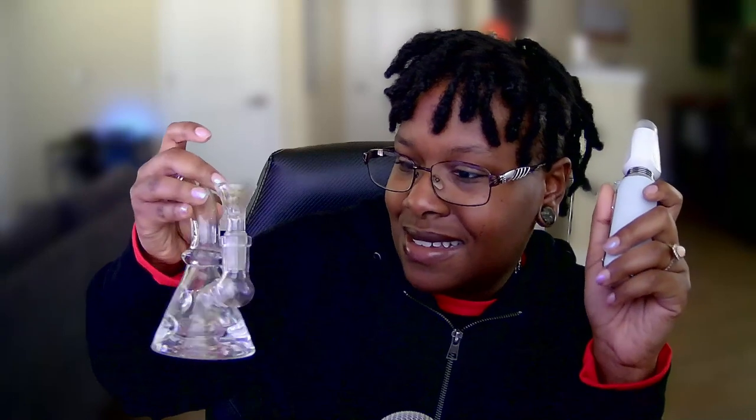I have my Pearl Neo atomizer — I mentioned this in my last video. It's discontinued unfortunately, but I'm grateful to have gotten my hands on one. It's at five — we don't need all that today. The thing about vaping is that your piece stays clean way longer, and when it is dirty it's not resiny, it's just a little bit oily.